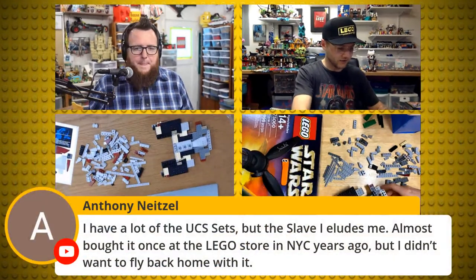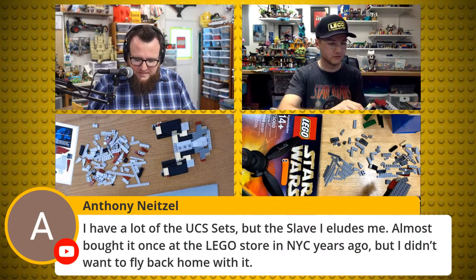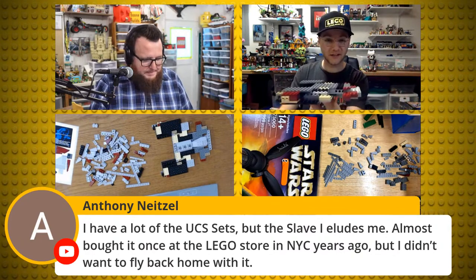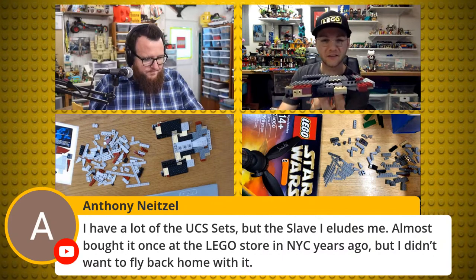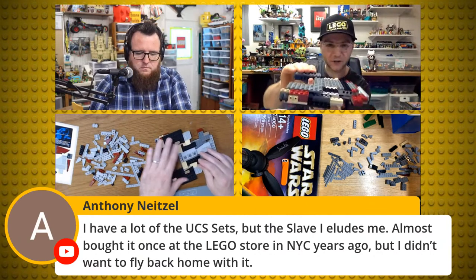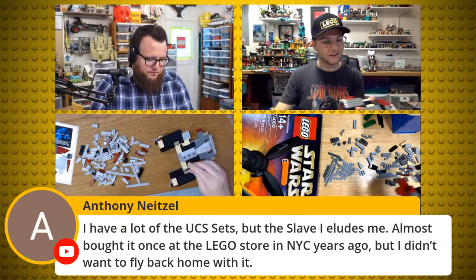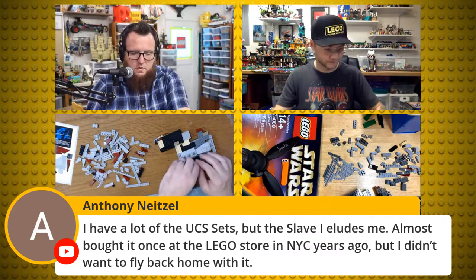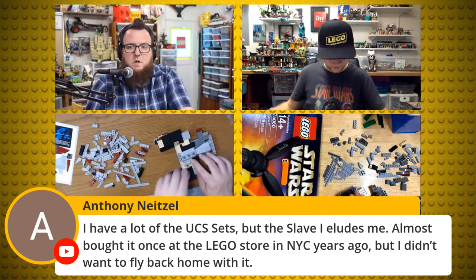I have a slight critique on this build so far: when you're building it upside down like it wants you to, you keep adding things and the top here is not level — so you keep adding things like tires and it's just kind of weird.